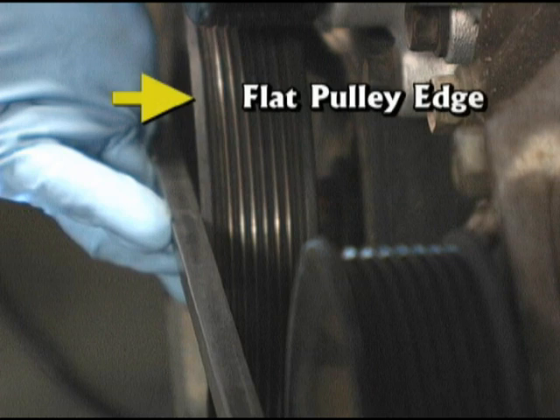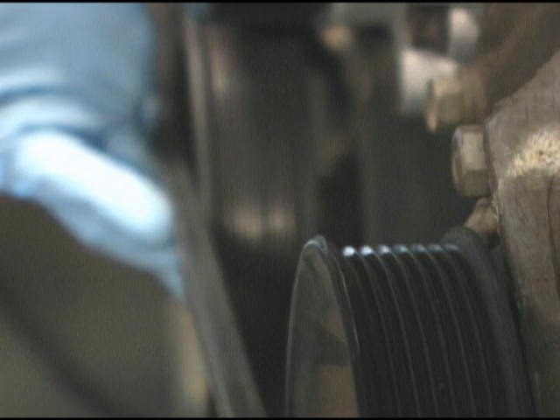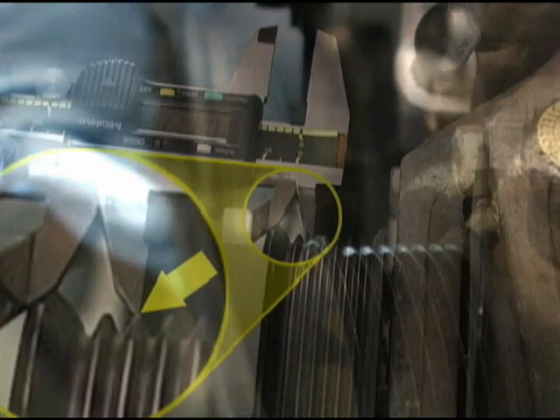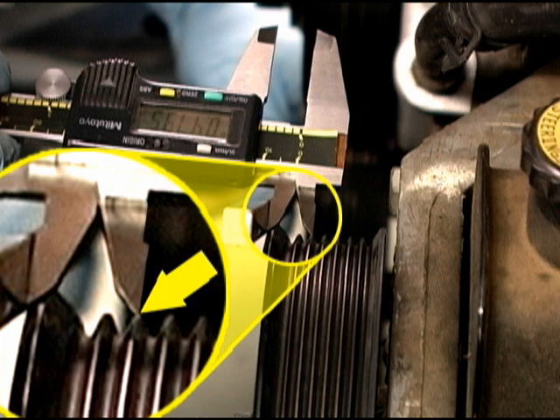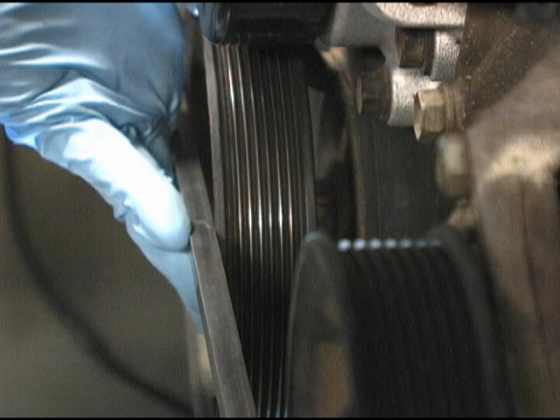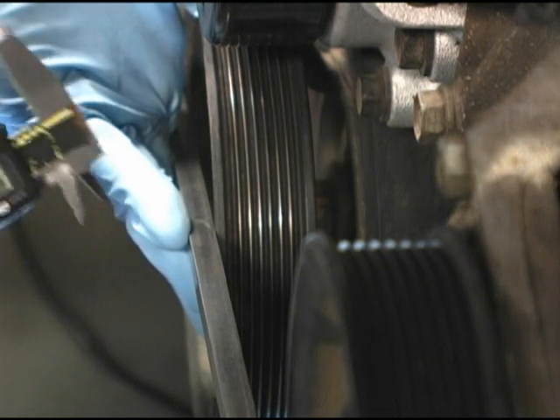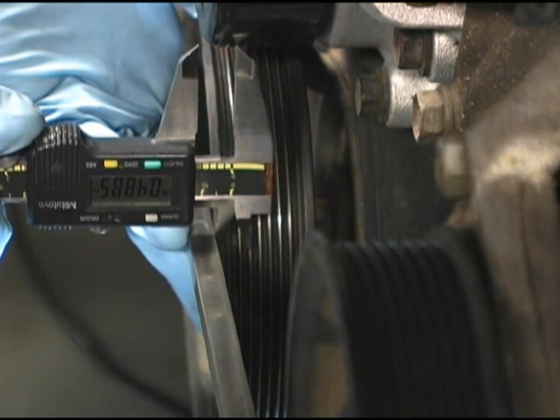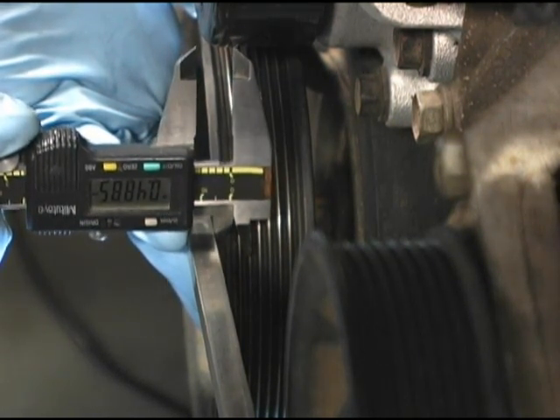When using a straight edge, various pulley flange designs can make flange alignment impossible, inaccurate, or both. A better approach is to measure from the straight edge to a designated pulley rib — in this example, the tip of the second rib in. To use this method, first align the straight edge against two points around the crankshaft pulley, then using a measuring tool such as a caliper, measure the distance from the straight edge to the top of the second pulley rib.